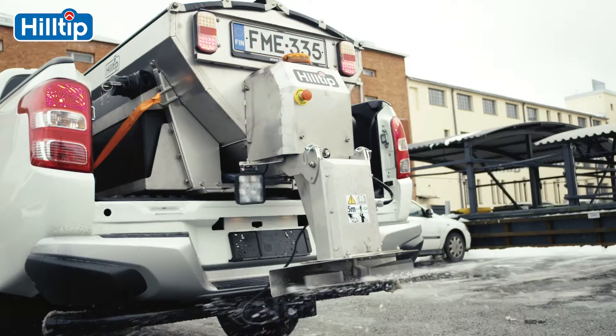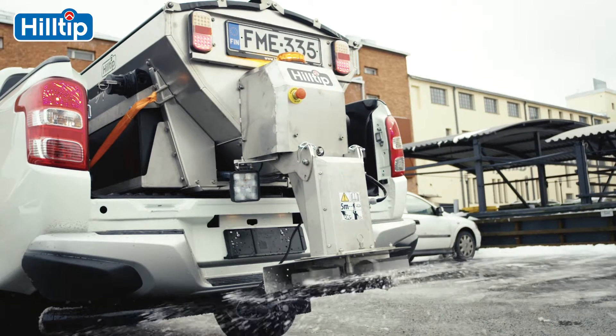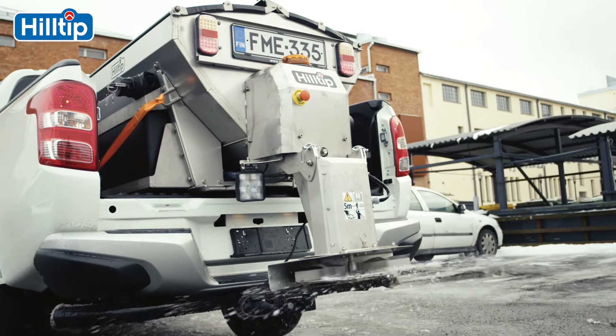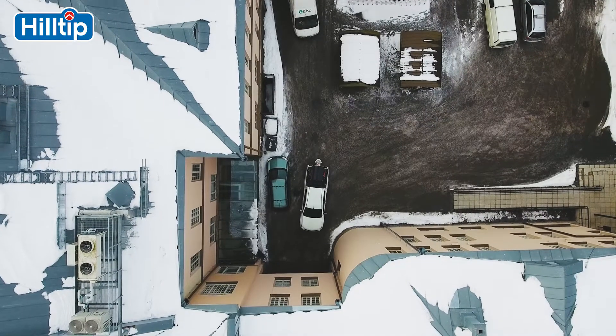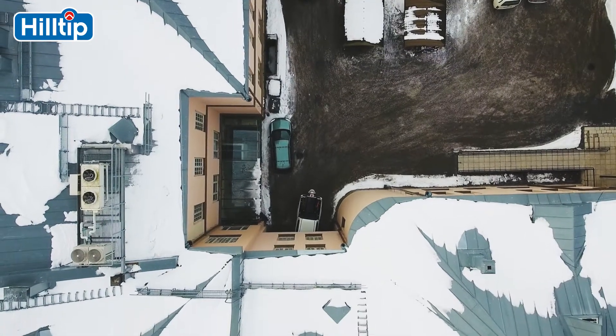In addition, the spreader can save 30–50% of spread material per season when compared to traditional de-icing spreaders. The spreader may also be equipped with an optional pre-wetting system.